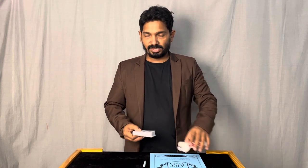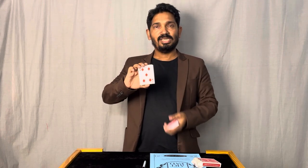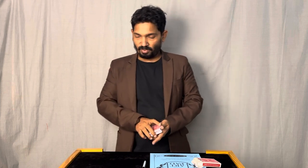You can ask any one of the audience to select any one card at random. I'll shuffle the deck and ask somebody to say stop — for example, they have said stop right here. So this is your selection. We'll keep the card aside.